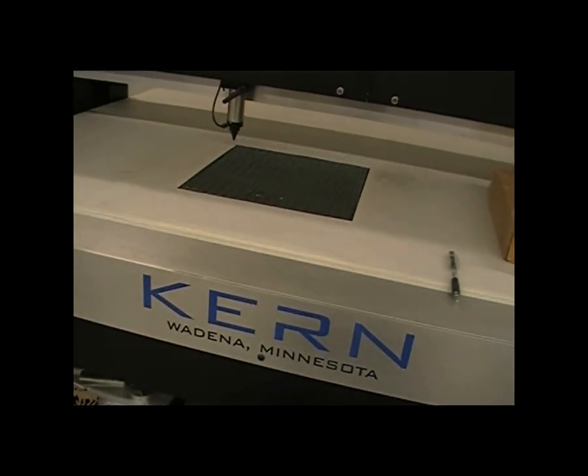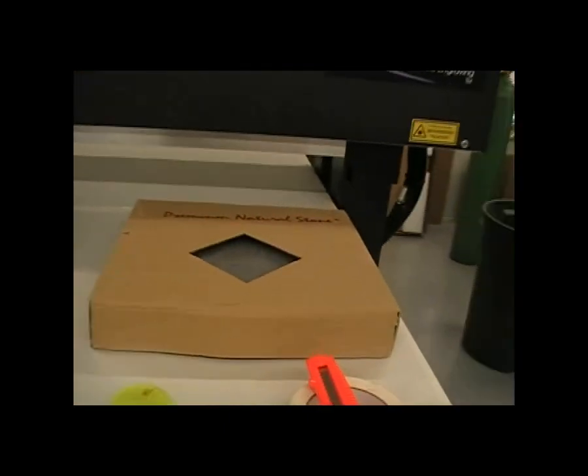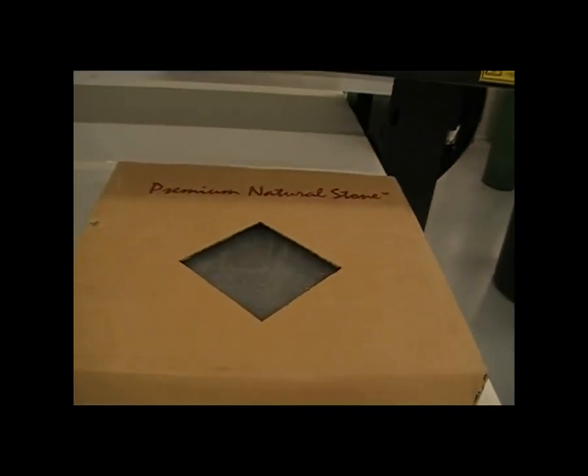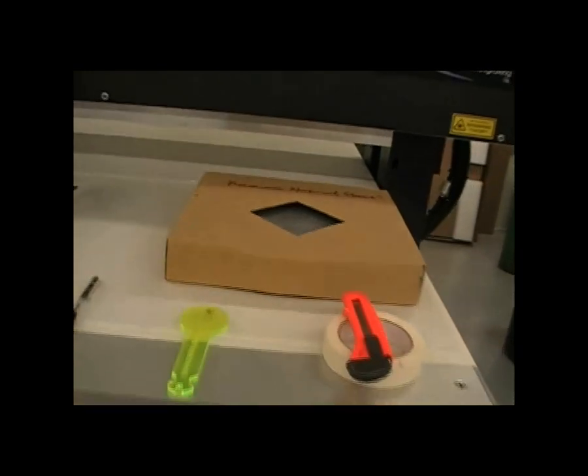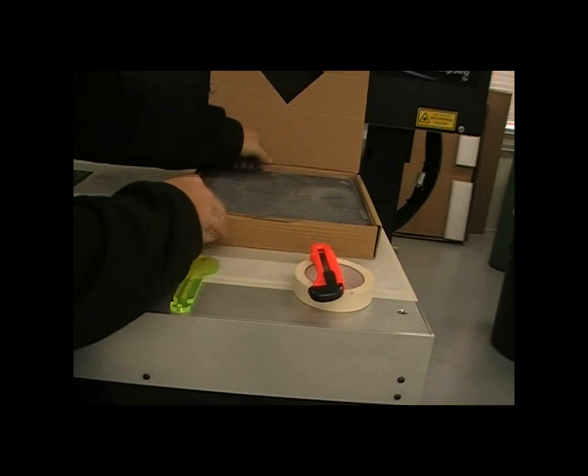Once we get that cut out, we can take our natural stone — they're 12-inch by 12-inch blank, absolute black marble pieces — and we can position that in the cutout.